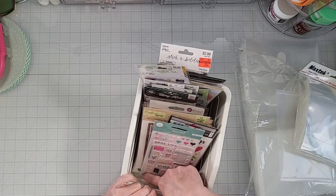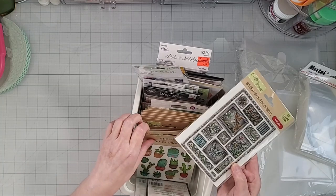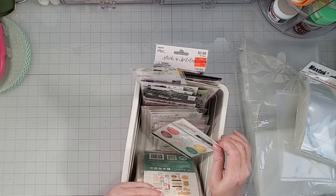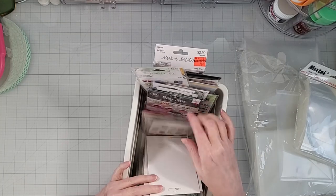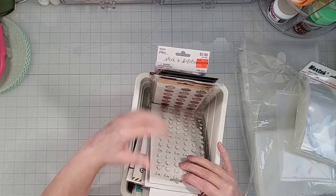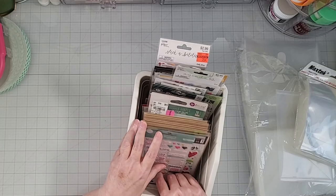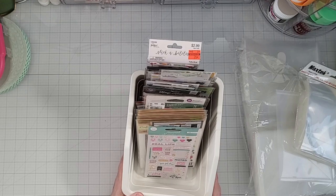In the next bin I have puffies — any kind of puffy and dimensional stickers, like puffy stickers from the Dollar Tree. I have all different kinds of dimensional stickers in here. One of the things really cool about having the embellishment cart is I can pull the whole bin out and just dig through it, making it really convenient and easy to access.